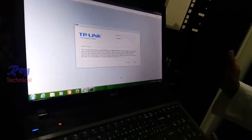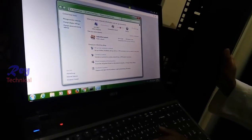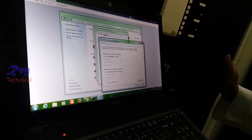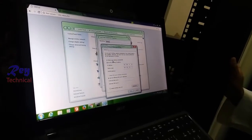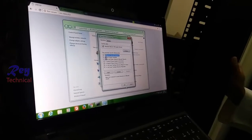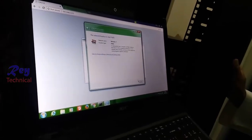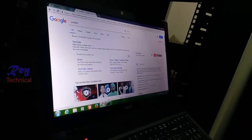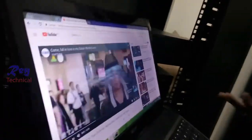Now remove the static IP address — go to Properties, then Internet Protocol, and set it to obtain an IP address automatically. Click OK and close. It's working — internet is coming from Google. Excellent, it's working!